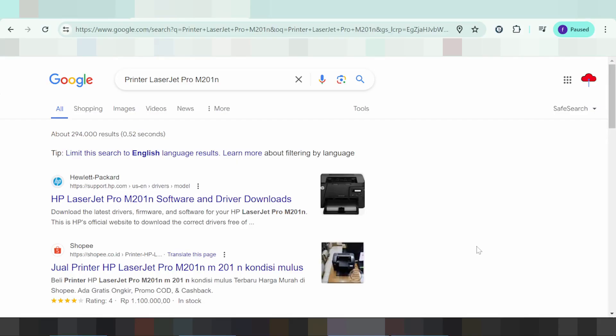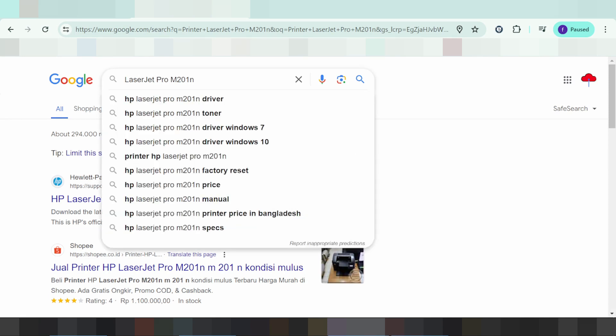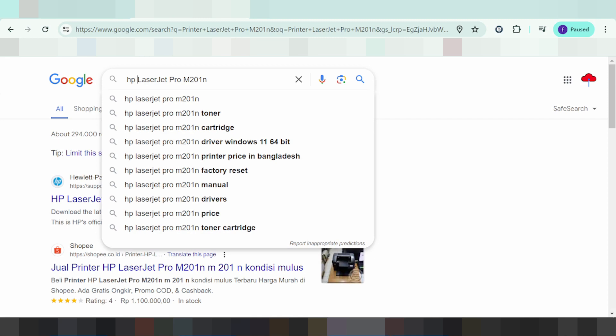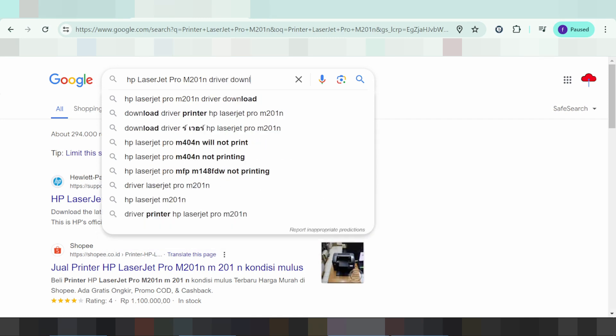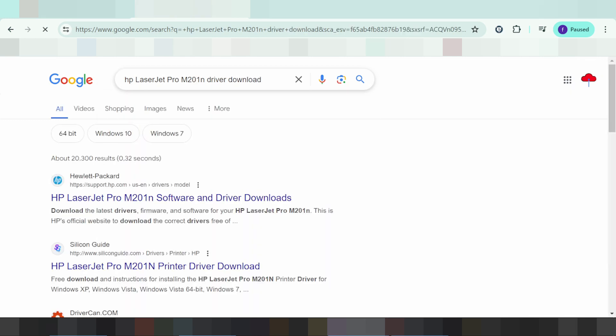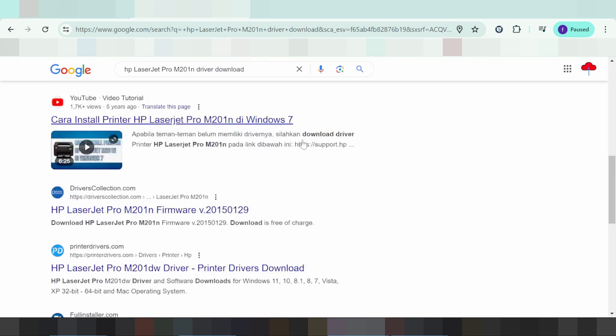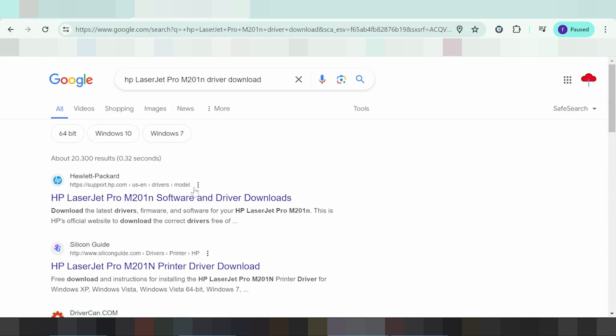Hello everyone, welcome back to my channel. I need to download the driver for the laser XP LaserJet printer. I'll search the VCL website for you. The VCL website is not a virus and is easy to download from.